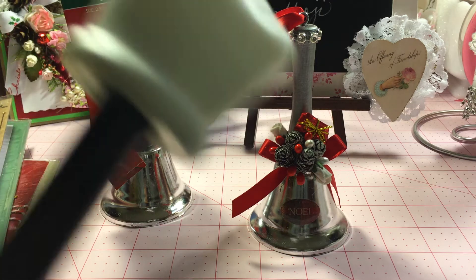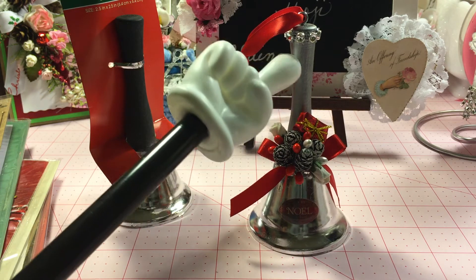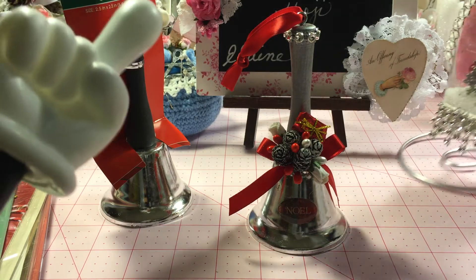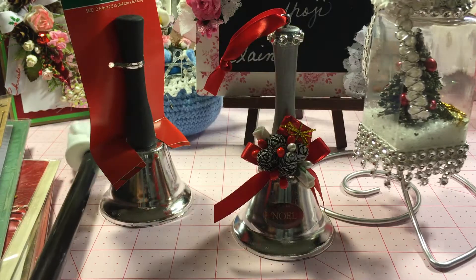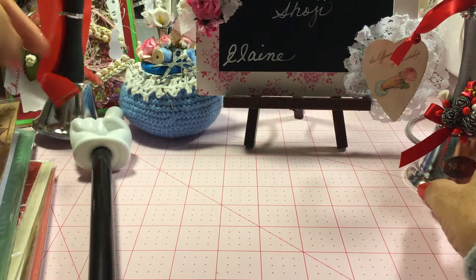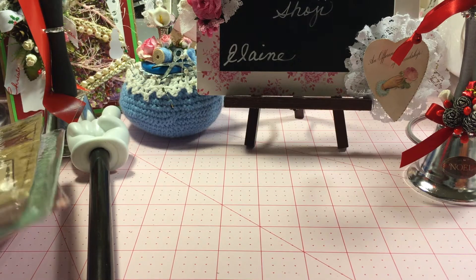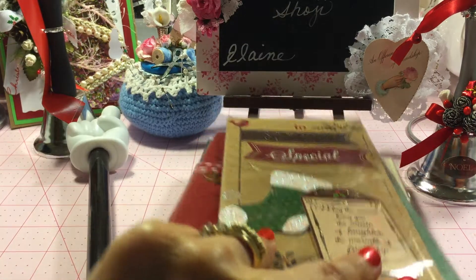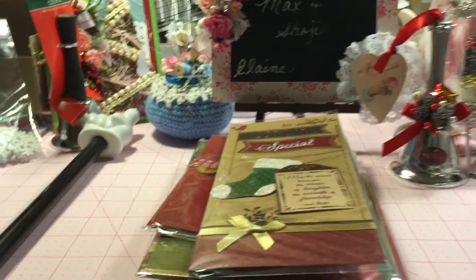So that's my bell and my Christmas tree ornament. Now I've got to show you something else — unbelievable. I always need extra cards that I don't have time to make, for neighbors or maybe somebody at work. I found these which were so pretty at Dollar Tree.